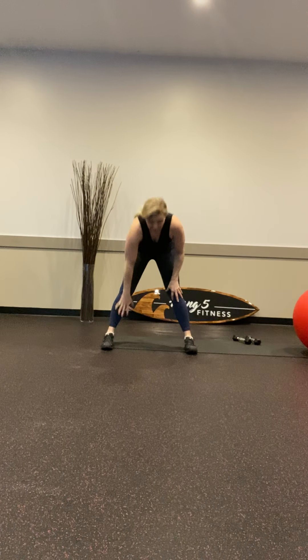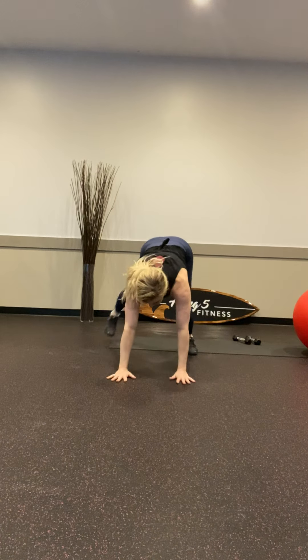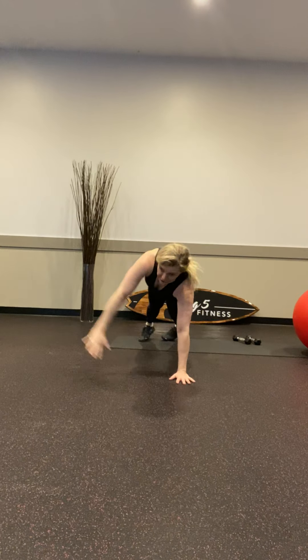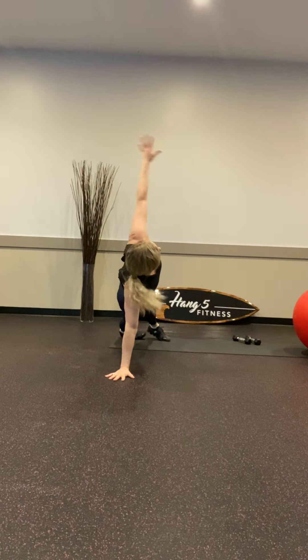Let's do those plank walk-ups. We're going to come down to a plank — right hand up and left hip up. This helps engage those obliques so that they're ready to work. Nice shoulders, nice core, you got it. And let's try knee to belly, so you're pointing that toe, bringing the knee up, pulling that belly.